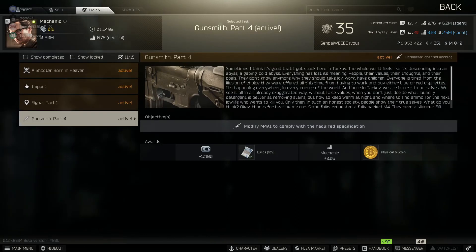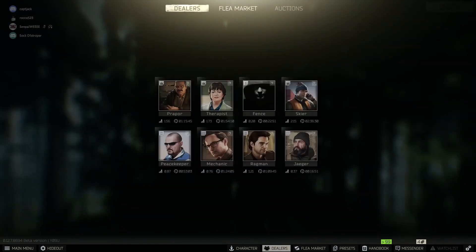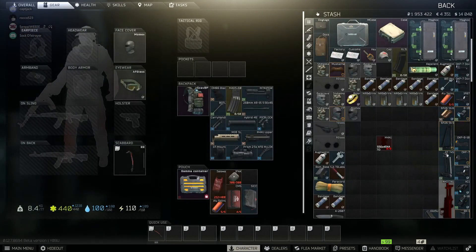Part 4. Quick and easy part 4 gunsmith. Here we go. It's a M4A1. We're not going to go over any of the specifics. We're just going to go straight in.